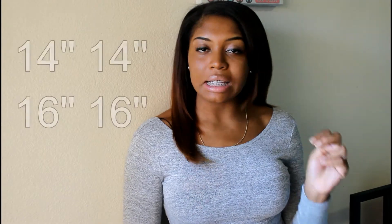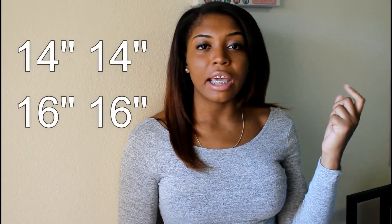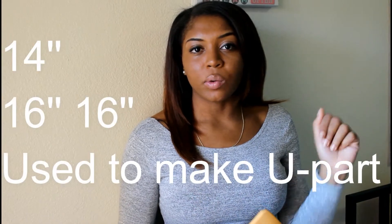I purchased four bundles and I will link all of the pricing and extra details down below in the description box. I purchased two 14 inches and two 16 inches, and actually two 16 inches and only one 14 inch was used in creating the U-part unit, so I have an extra bundle.